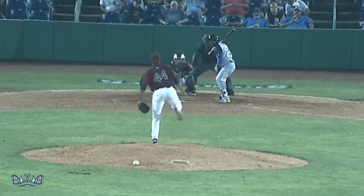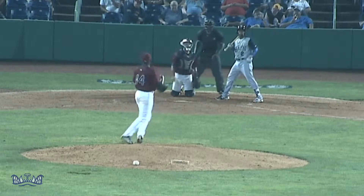First pitch in there for the 1-0. That fastball drills the outside corner even at a ball and a strike.